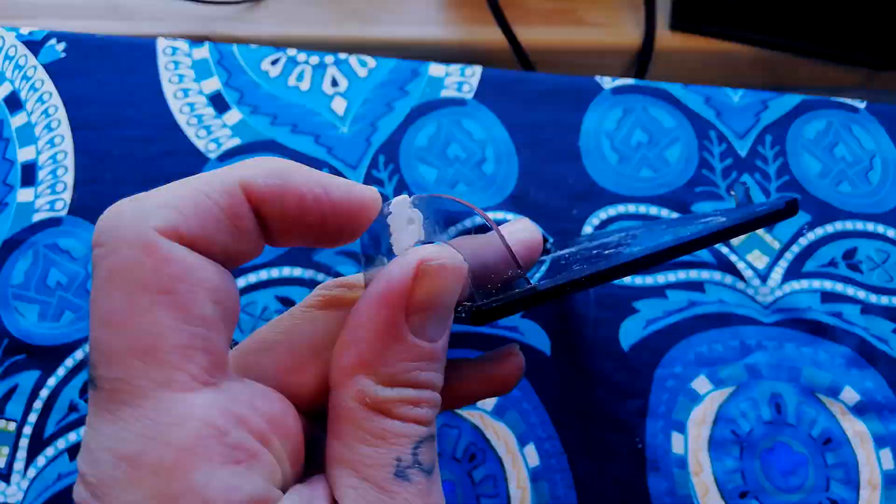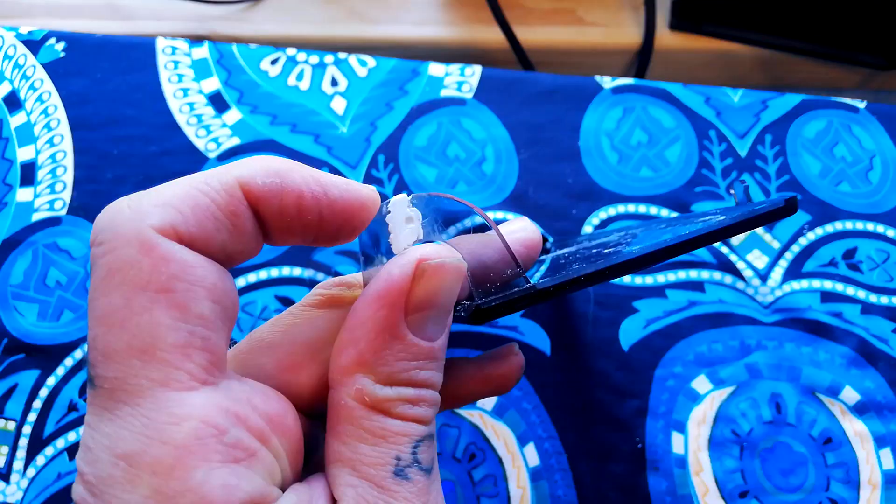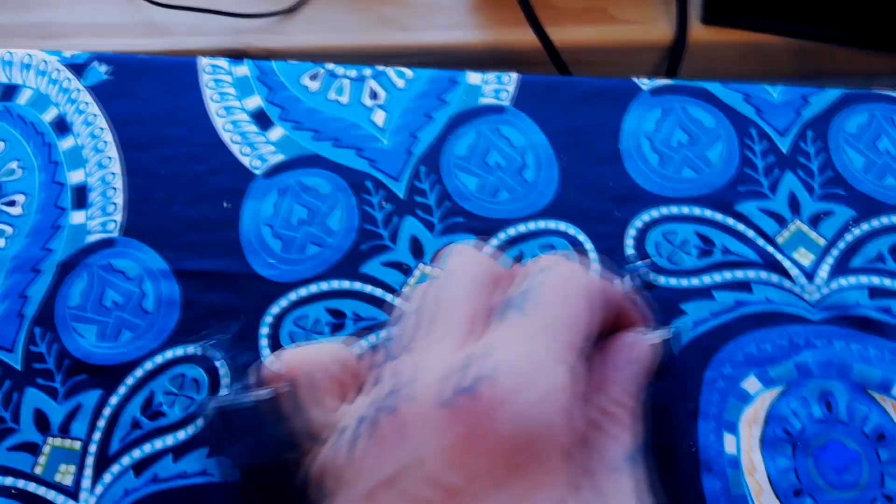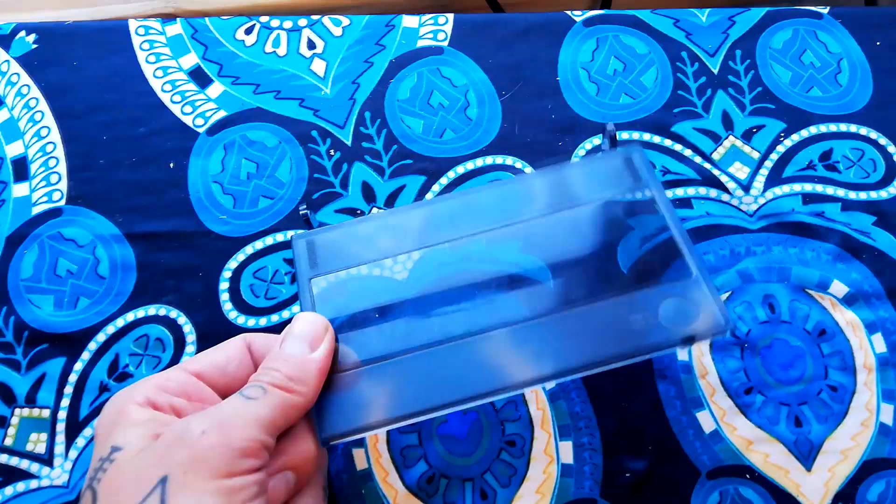I've filed the ABS plastic flat. It's very slightly thicker than it was originally, but not so much that there's going to be any problem reinstalling it.